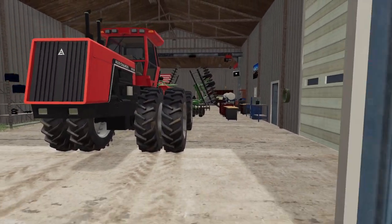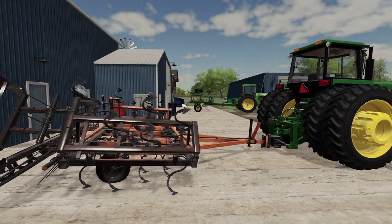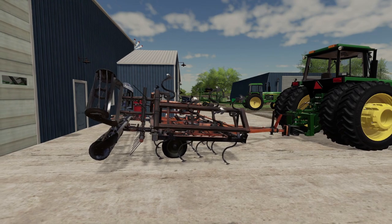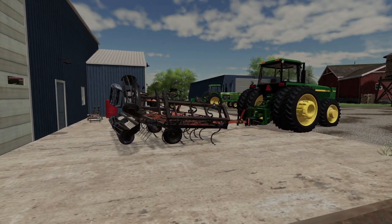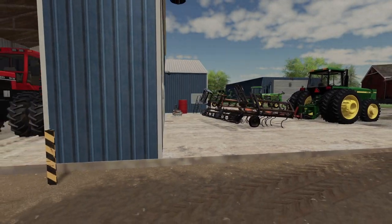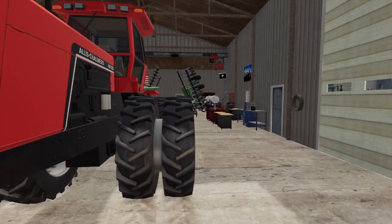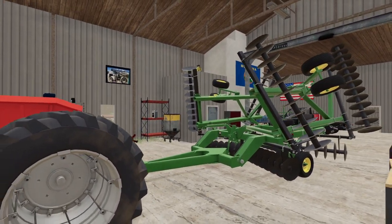I'm excited about using this new disc because I wasn't too excited about my cultivator — it had just seen its day and was about ready to be worn out. So I'm going to go park that back in the weed row just in case we might need it one day. But I'm going to start going around that field and then hand the reins over to little Timmy.